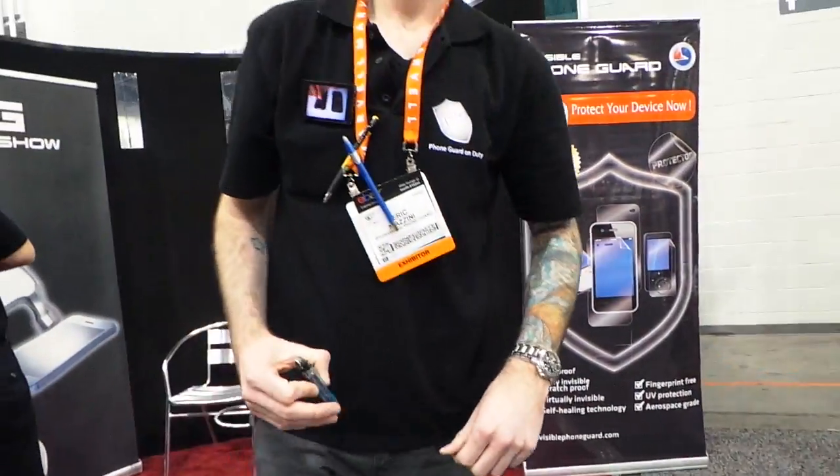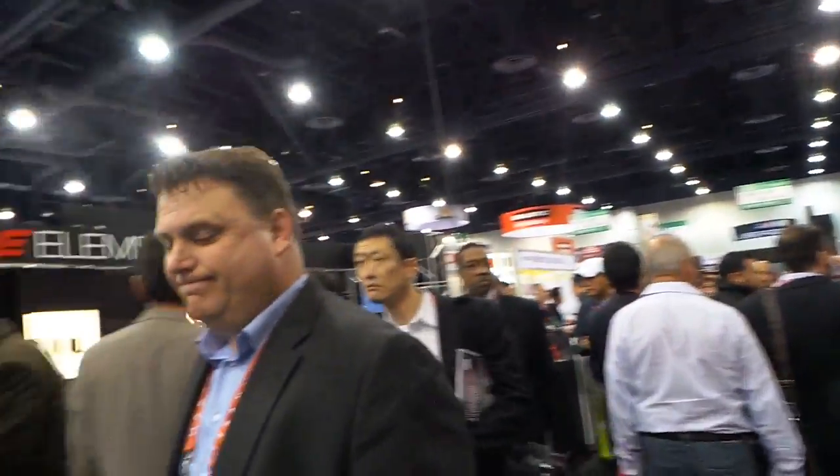And you have over how many devices that you cover? We cover over 600 different devices. Awesome. So there you go — that's the Hammershow Invisible Phone Guard. How much do these cost? They range anywhere from $12.95 to $24.95. Awesome, thanks for your time. Appreciate it. Pleasure. It's FanDroid.com from CES 2013.